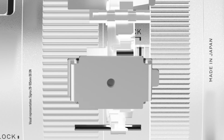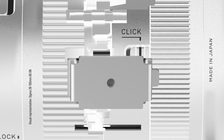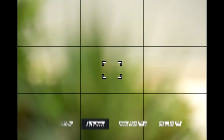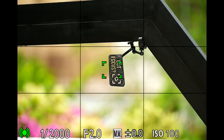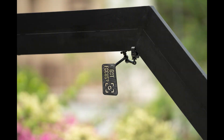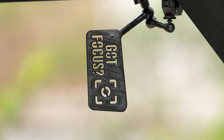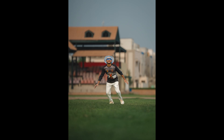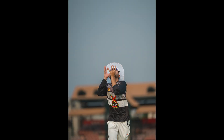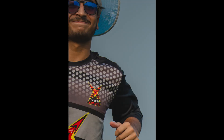Autofocus is powered by Sigma's high-response linear actuator motor — the same proven system they introduced last year — but here it feels like it's operating on another level. Focus lock is near-instantaneous. In fact, I haven't experienced this level of autofocus performance in any third-party lens so far. It even holds focus when the subject moves partially out of the frame.